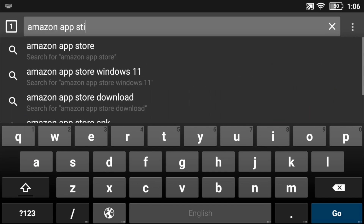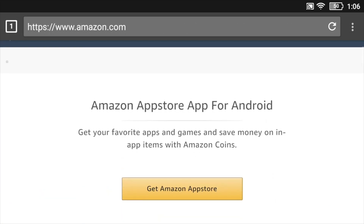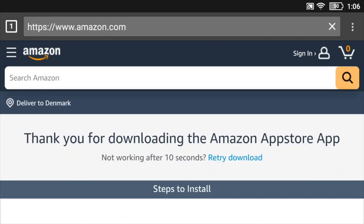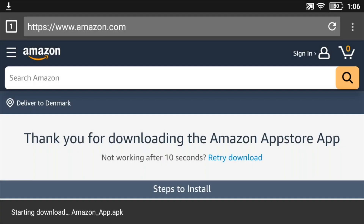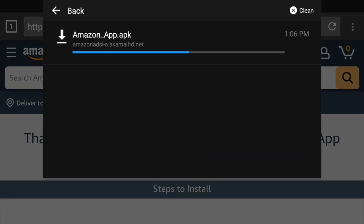Start by launching the Lightning Browser, then type in 'Amazon App Store download' and go to that selection to get the Amazon App Store and press download. Now it downloads the APK to the device, and we can pull down the notification and take the exclamation mark to see the progress of the download.